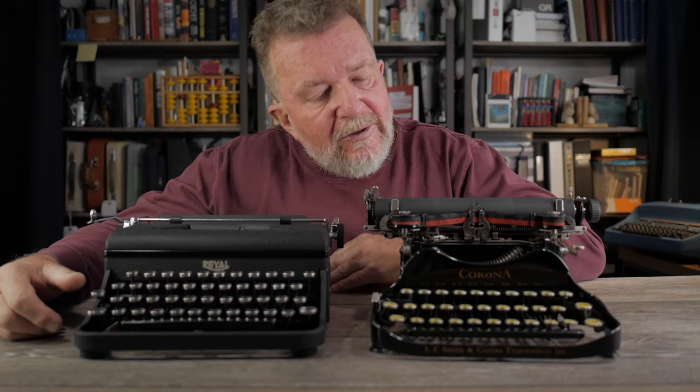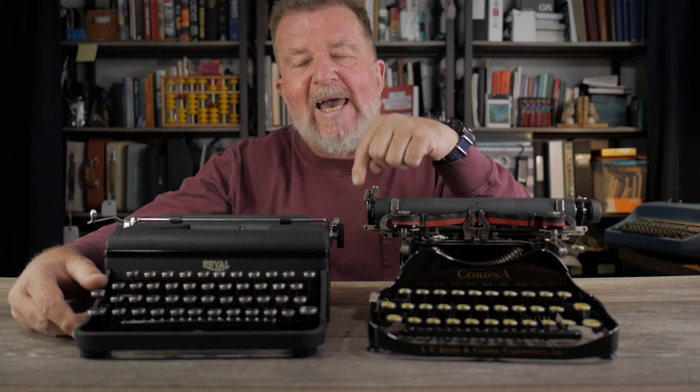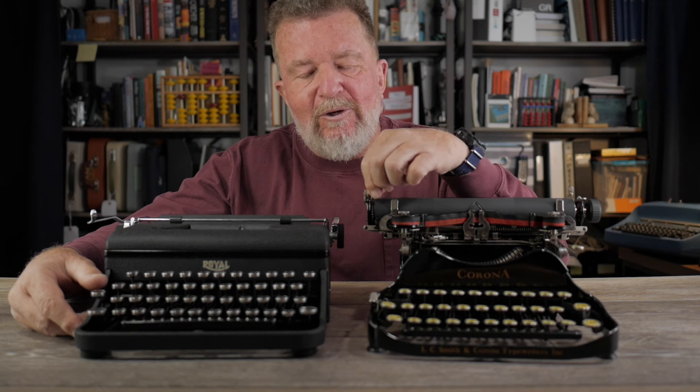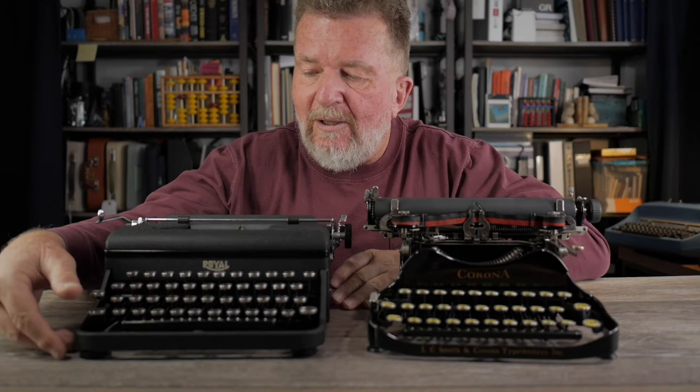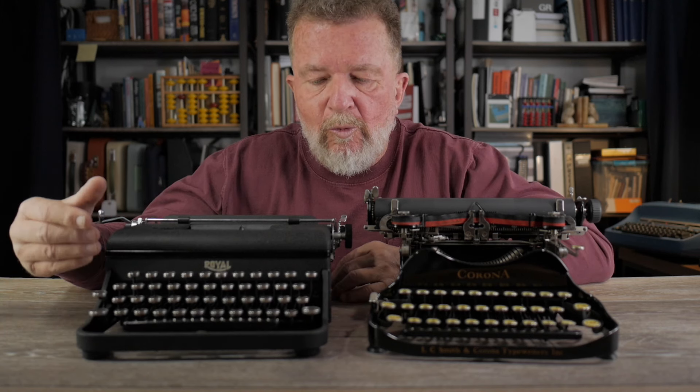The Corona 3 has a bichrome setting, a margin release, and a paper scale along the front edge of the platen — so even though it was such a small typewriter, it was fairly full-featured for its time. Of course it lacked a left-hand platen knob and you had to use the pinch method for carriage return line advance, whereas the Varsity has the more conventional lever. The Varsity competes pretty well in basic typing functions. I'd say the Varsity has a better touch — the Corona 3 has a more cramped keyboard and sounds a little more tinny. The Corona 3 has a full set of numbers one through zero, whereas the Varsity uses lowercase L as the number one. For longer writing, I'd be happier with the Varsity.